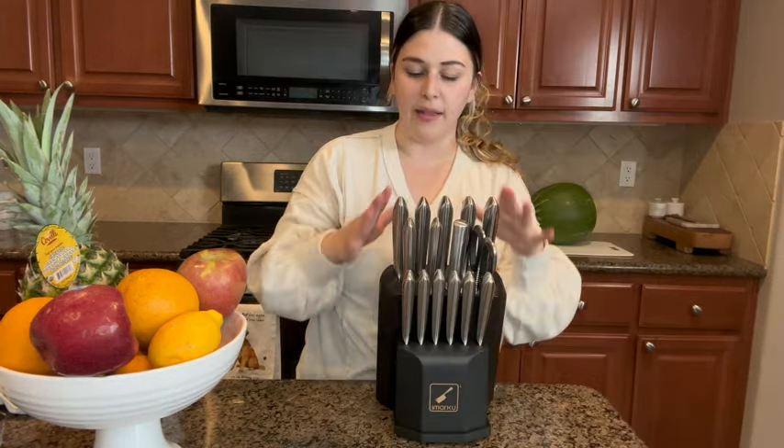I love the black and stainless steel look. We've got lots of different options to use for different things that we want to cut up. So now we're gonna chop up some fruits and vegetables and see how they work.